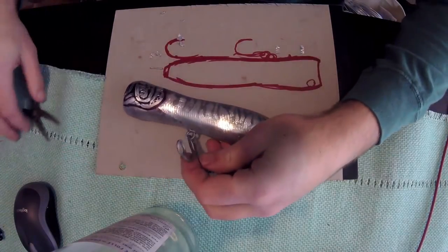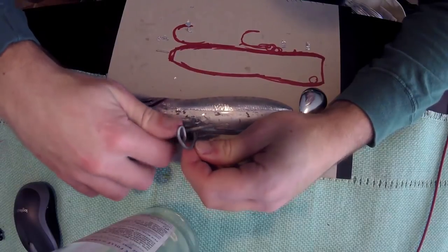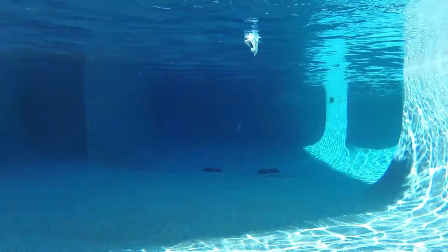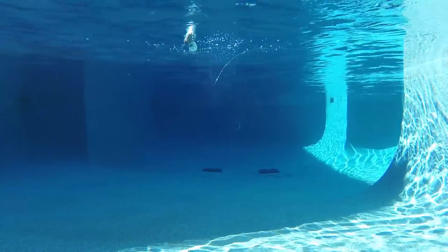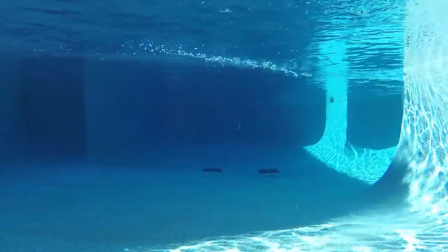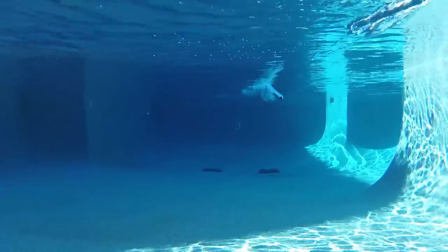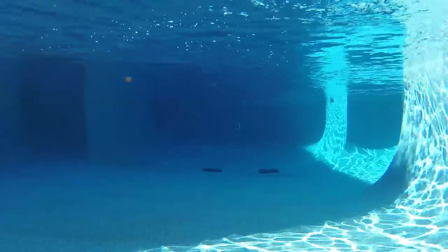The lure still needs the second epoxy coat and belly paint, but it's ready for a water test. We've got the spin blade on the tail attached with a swivel so it can rotate. It's quite a slow-floating lure, rising very slowly in the water — perfect. It sits quite deep with only a little of the back coming out of the water, which keeps the tail low enough that the spin blade is always rotating even with the slightest movement. Very stable in the water — very content with it.